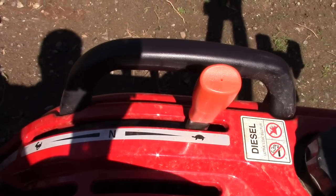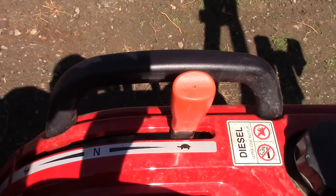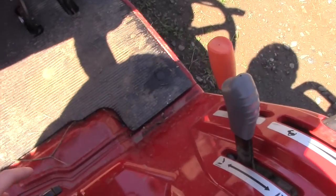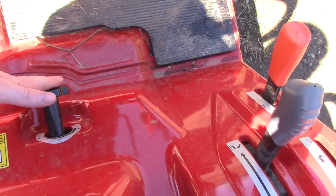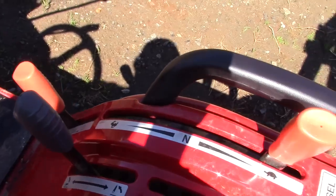Over on the driver's control area, you basically have a control for your three-point. This isn't a position control type tractor — this is up and down. You do have control of the speed that it lets the implement down by turning this knob. That works fairly well; I've gotten used to it doing box blading and I really haven't found it to be an issue.